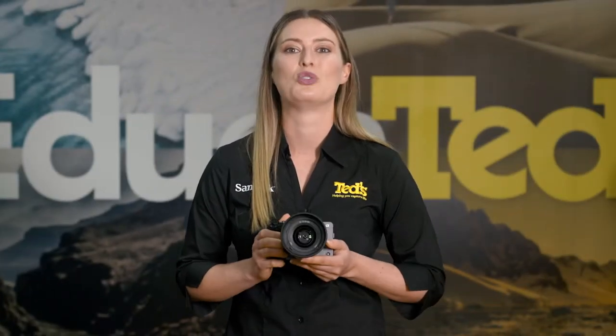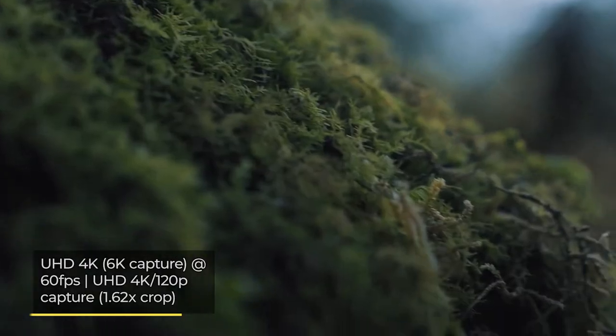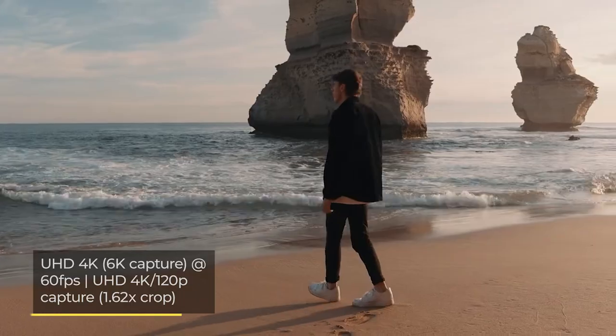The Sony FX30 is a filmmaker's dream, with a host of recording options for us to delve into. Its top resolution 4K UHD video is downsampled from 6K, resulting in sublime quality of video that will appeal to all.